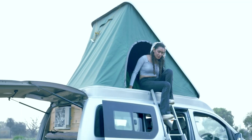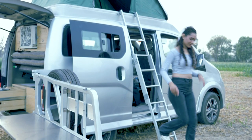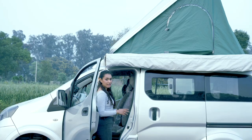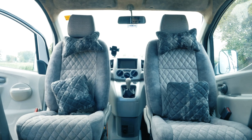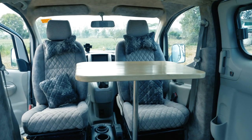Now moving on to the inside of the camper. Up here we have two normal seats that can easily be converted into a dining station with a single swivel. After swiveling your chairs, you have a great area that serves as a dining station for up to four people.